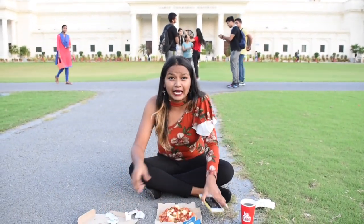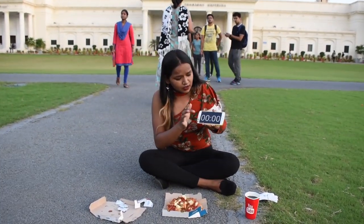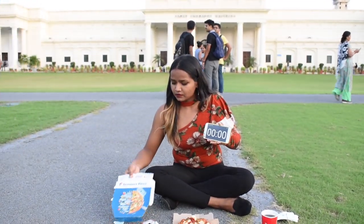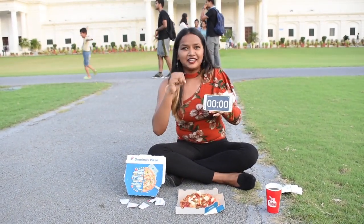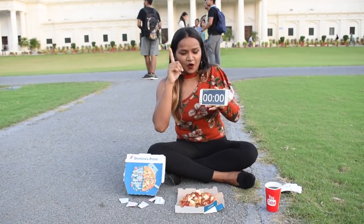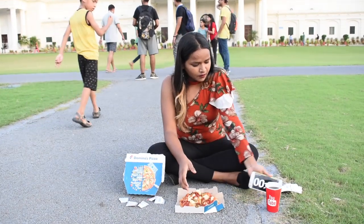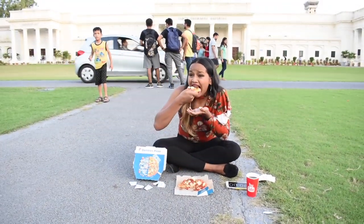So humare paas mera timer ready hai, you all can see. So let's get started in three, two, one — go!